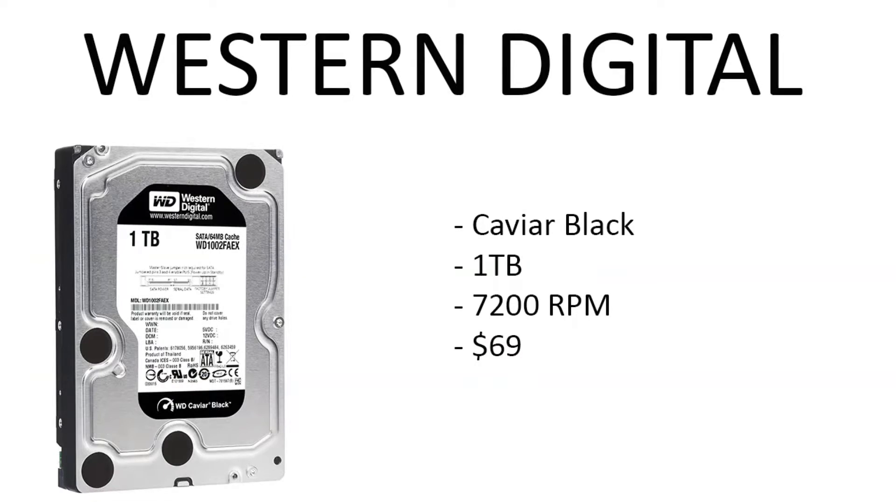Moving on to the hard drive, we've got the Western Digital Black 1 terabyte, 7200 RPM, running at only $69. You're going to put your operating system on here. By the way, for these builds I already assume that you have a monitor, keyboard, and mouse. If you want me to include those let me know, but most of you seem to already have that stuff.